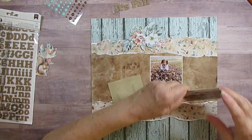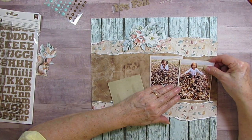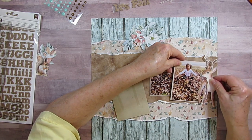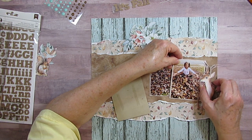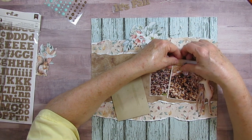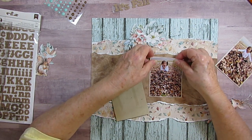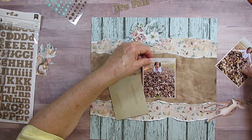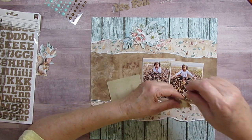Sometimes I'm scrapbooking things from 15 years ago. I've got this little deer and I'm going to stick him over here, but I need to make sure it's not going to be off the page - I need to push this over more. I forgot about that little deer I want in here.